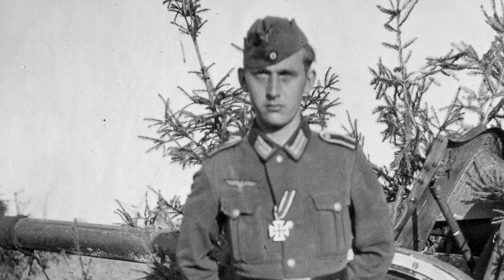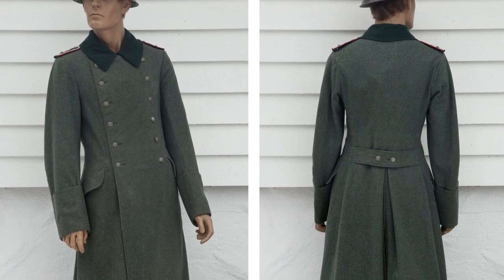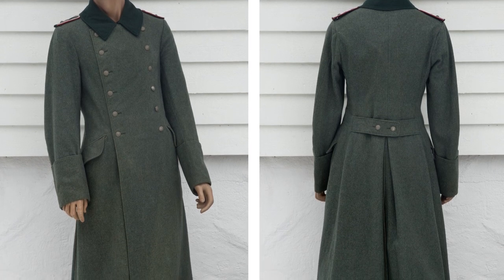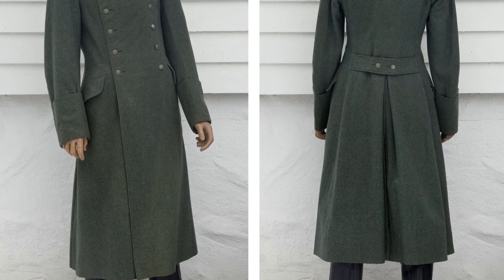The Mantel is lined with typical grey drill fabric. Stamped inside is the depot stamp E38, which translates to Erfurt depot 1938.